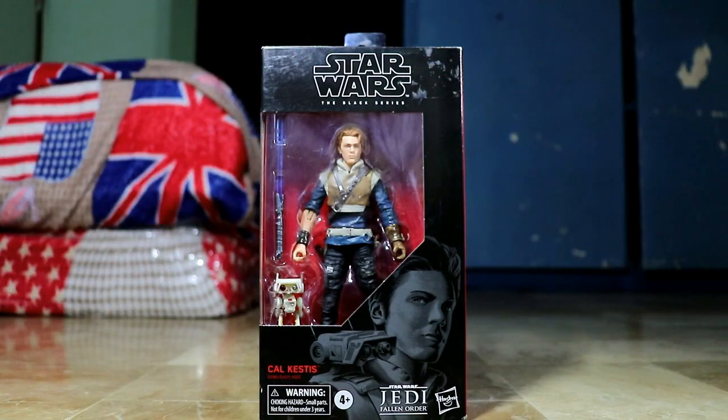What's up fellow collectors! My name is Metro Poggy and I am here to review the Star Wars The Black Series Cal Kestis from Star Wars Jedi: Fallen Order.